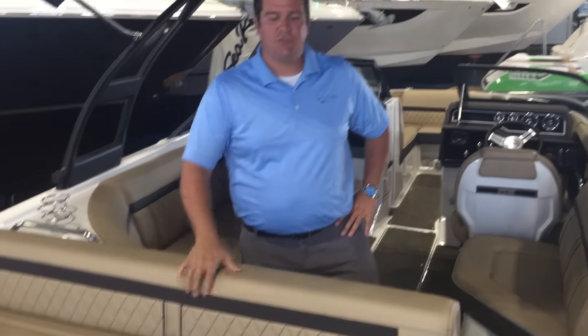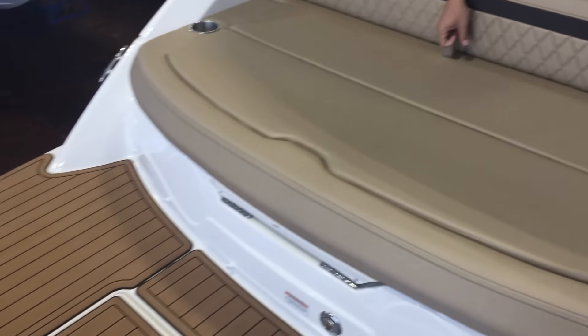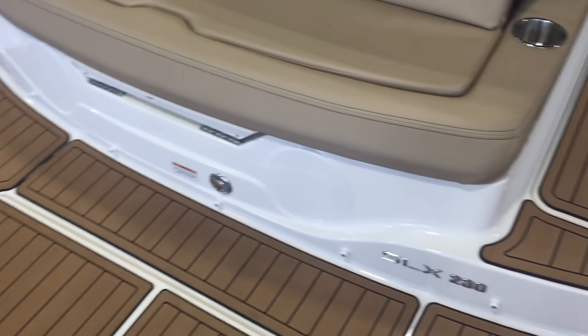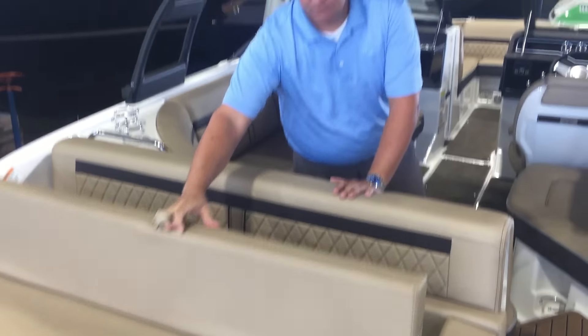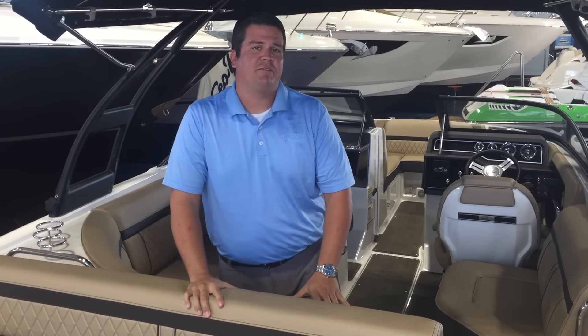Anthony Gavicle here with Marine Mask Clearwater aboard the Sea Ray 230 SLX. Starting out here in the transom, you'll see you have plenty of room for your water activities during the day. You have a flip-up bolster here to watch the kids in the water. Underneath this is a Mercury 4.5 liter engine, which really makes the boat scoot along pretty well.